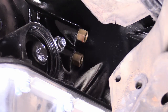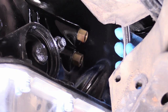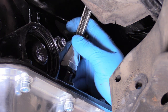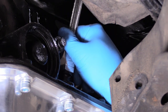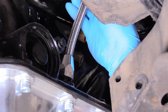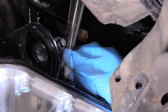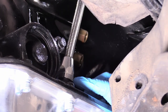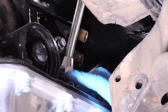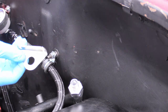We can grab our transmission dip tube and put it up between the engine and firewall just for right now to make installation a little easier. I've already lubricated the rubber fitting with some WD-40 — you can also use ATF. We can just force that into its place. It might take a little bit of persuasion until it is fully seated. You can tell it's all the way in when the rubber grommet is fully against the top of the transmission pan with no gap. Make sure that distance is correct.